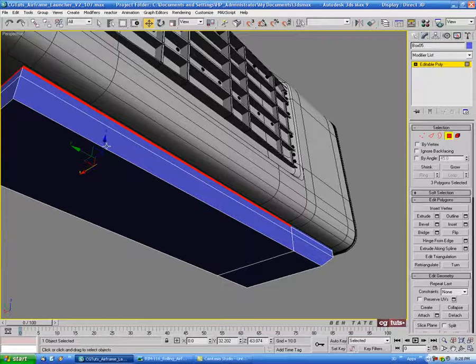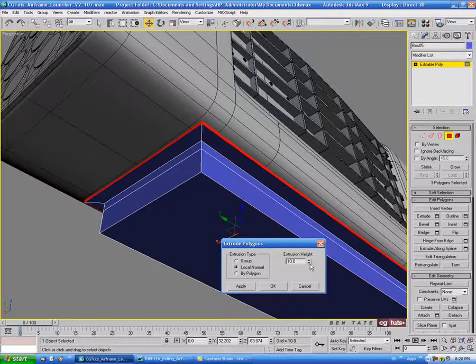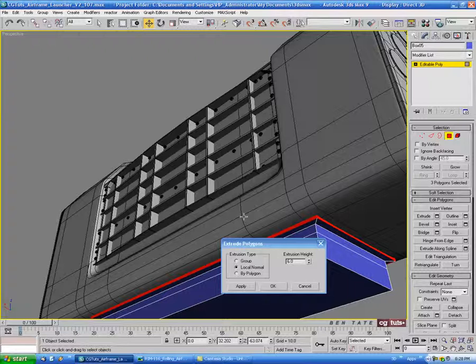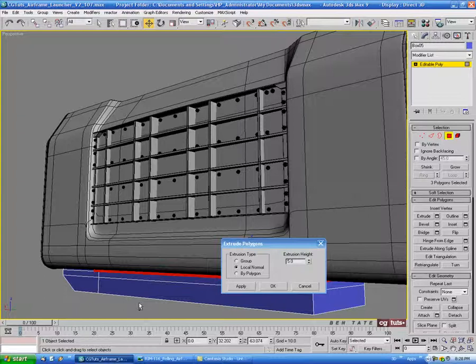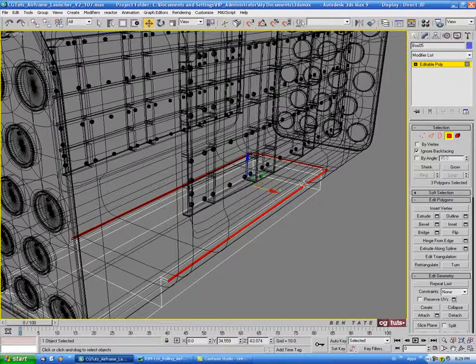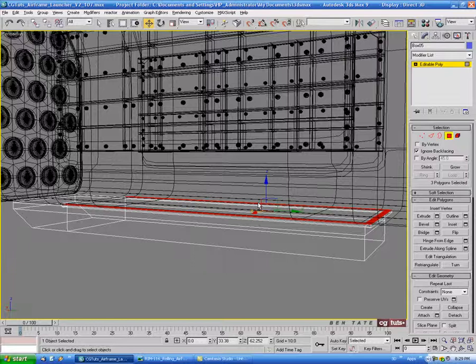Come around and do an extrude with local normal, bringing this out a little bit. Let's do maybe six — actually five — on the extrusion height, just to make sure it's not sticking out too far. Then go into wireframe again, turn on ignore back-facing, and select the top polygons from those extrusions — just the three top ones — and delete those.